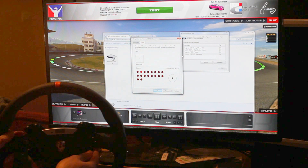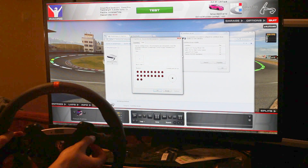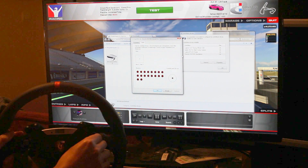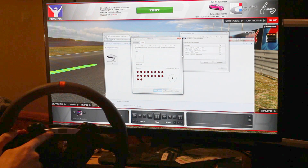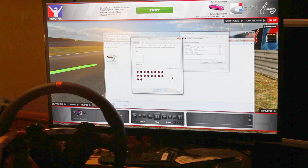All the buttons are working. The hat, the four-way hat, encoder, and the Porsche button here. Just a tick. The old button, and even this tiny little button here. So everything is working.